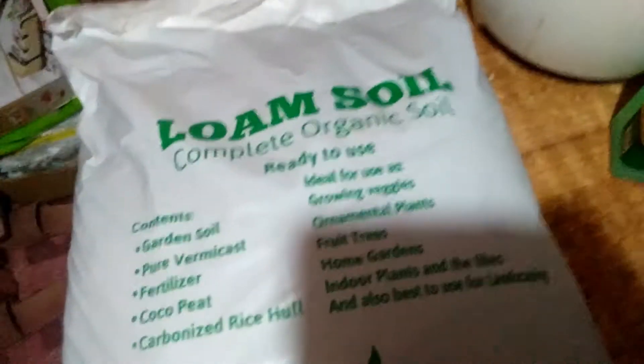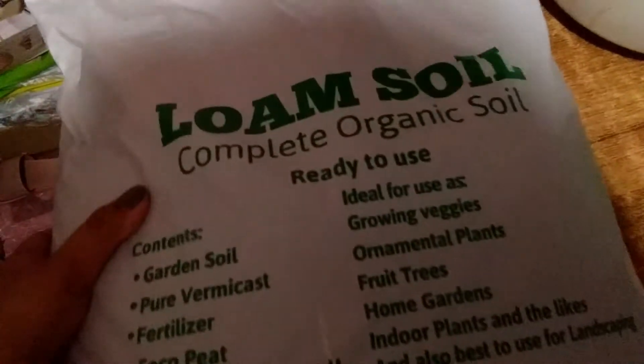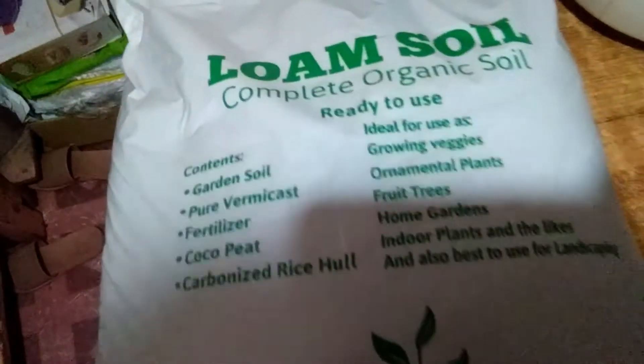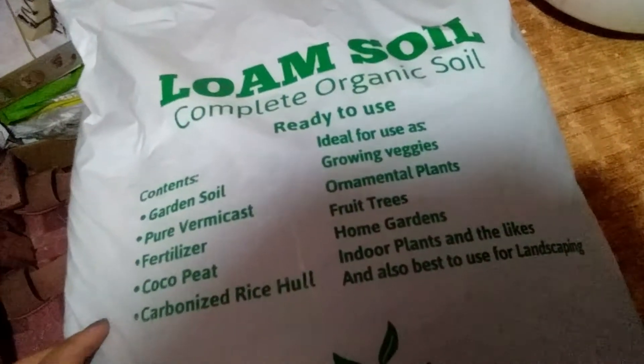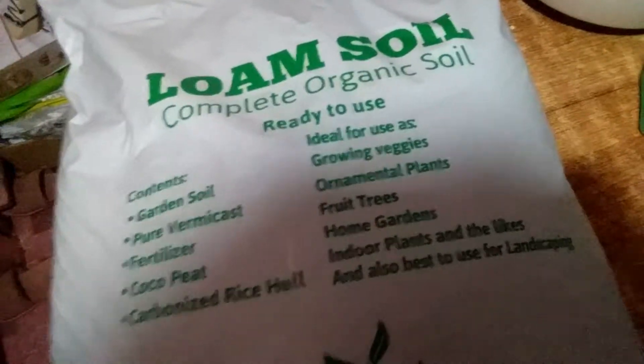Nakita ko lang din sa Facebook yung seller nito, and yun, binili ko. Adik ka, girl! So, ire-repot ko yung mga flowers ko doon na nasa maliit na cup.